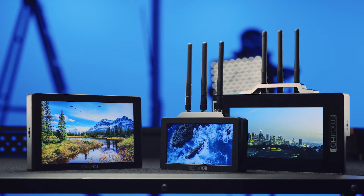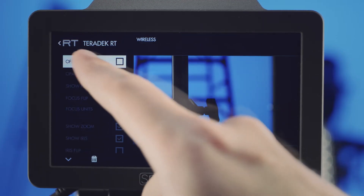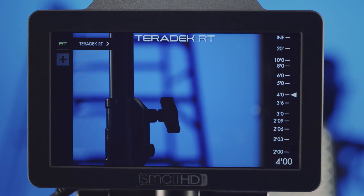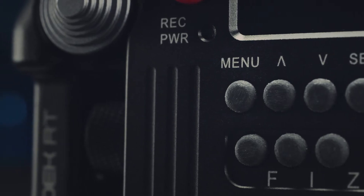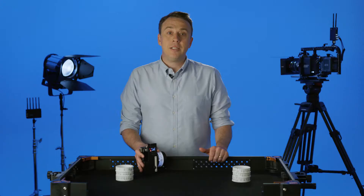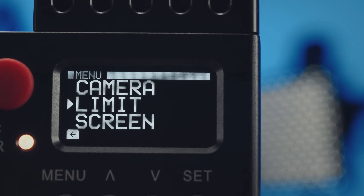This feature is available on all of the newest generation SmallHD monitors and can be enabled as a menu tool through any compatible monitor. You'll need to enable the lens mapping function in the controller. You can access this setting through the menu button located on the front of the controller. In addition, this menu controls settings to change motor response, wireless configuration, and many other functions.